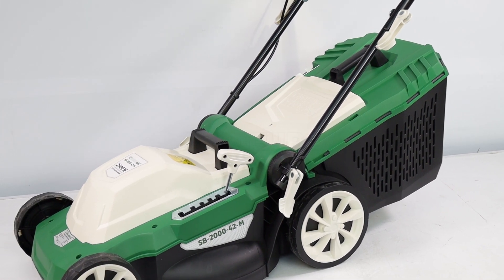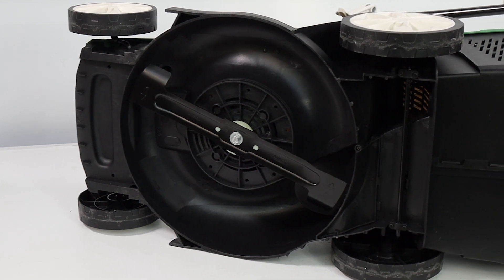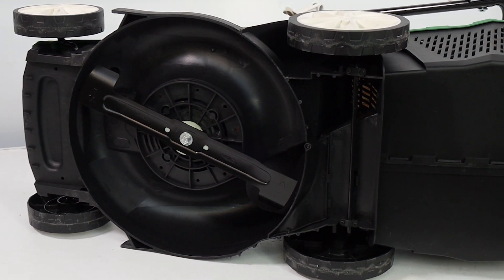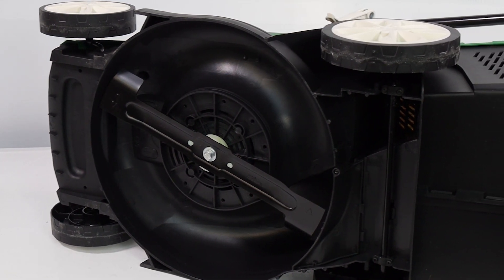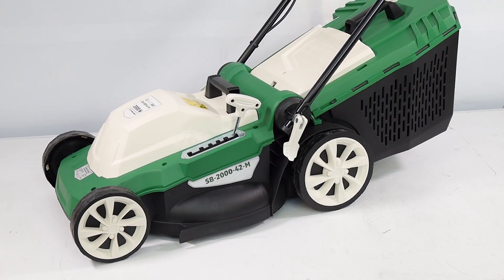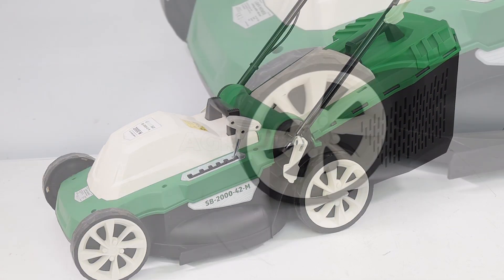The collection basket is equipped with a cap that allows for quick monitoring of its remaining capacity, offering convenience and efficiency. Thanks to its lightweight design and ability to work even on steep terrain, the Green Bay SB2000-42M stands out in the electric lawnmower landscape.